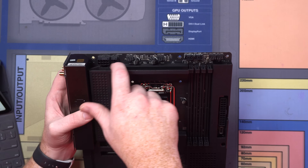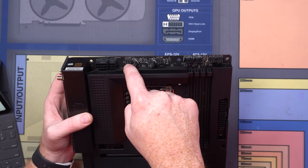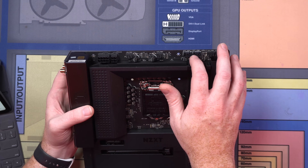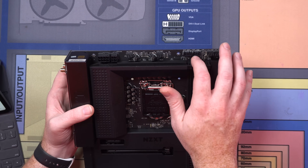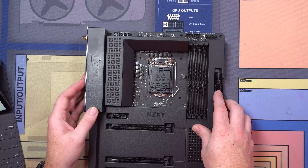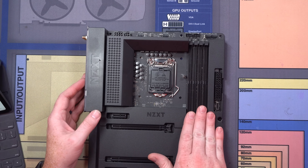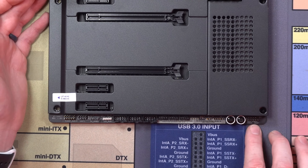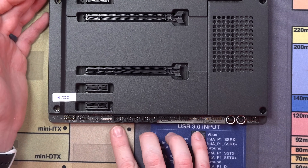We've got two EPS power connectors, our CPU fan right here, and an AIO pump or normal fan header here. These are RGB headers specifically for NZXT. Over here we've got two more system fans, 24-pin ATX power, four DIMMs for memory. There's your USB-C, which is nice, and both power and reset. There's your front panel connectors.